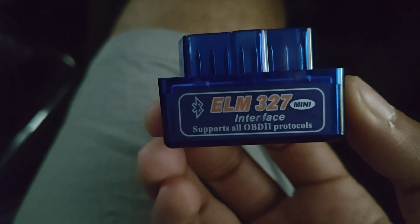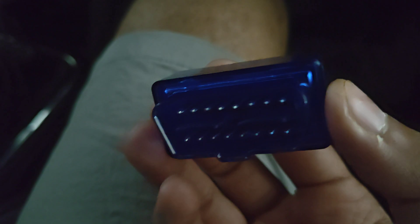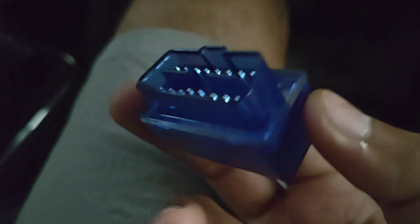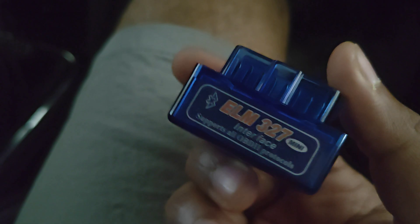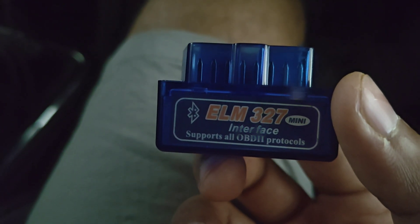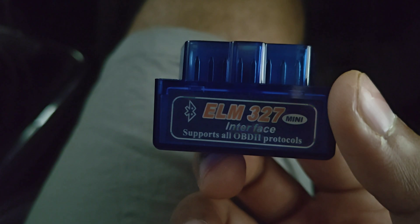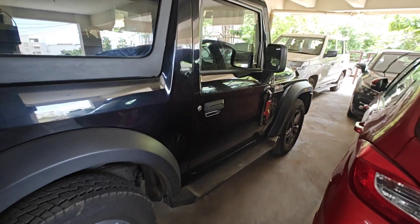This is an ELM 327 Bluetooth interface which can be plugged into an OBD port, and we can read a lot of data from the ECU with this small tool, which costs around just 300 to 350 rupees.